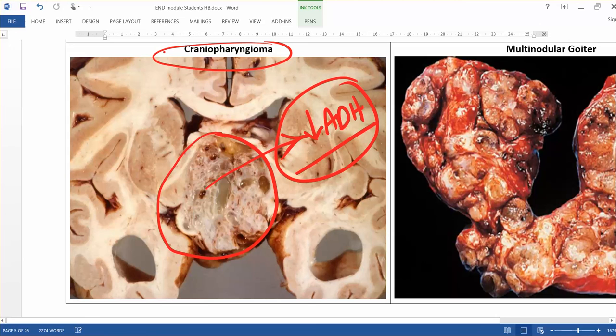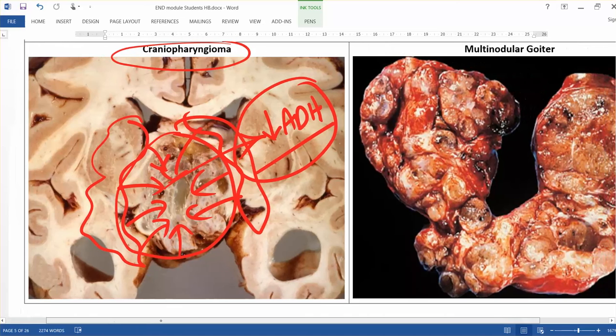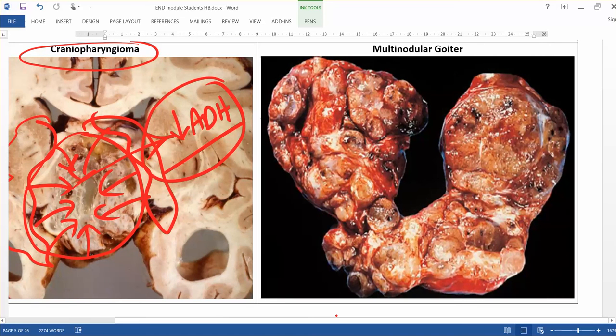This tumor in the hypothalamus is called craniopharyngioma. Any other tumor surrounding the hypothalamus can compress it and produce the same effect — reduction in ADH. You should keep in mind: anything that damages the hypothalamus results in massive reduction in ADH, which leads to diabetes insipidus. Now let us go to the thyroid gland.